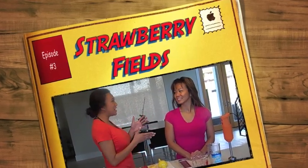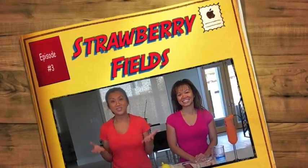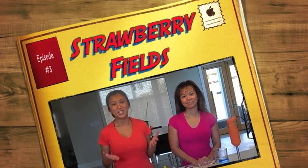Hi there everyone. I am here at my best friend Tana's house and we're going to make a strawberry field cocktail today. She's always great at making me margaritas and her margaritas are award winning I think. And so today I get to make her my version of an award winning cocktail, which is the strawberry field cocktail.